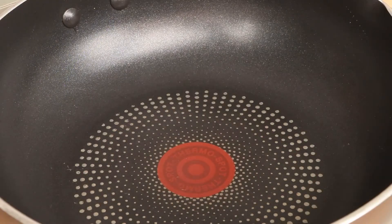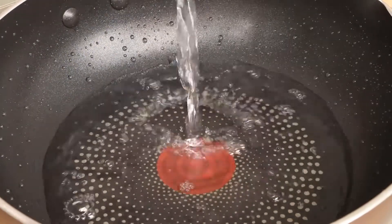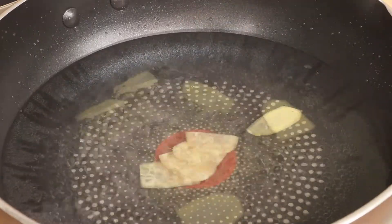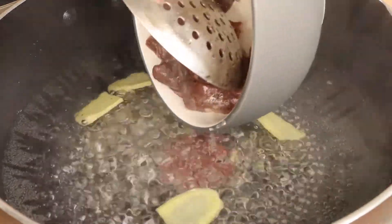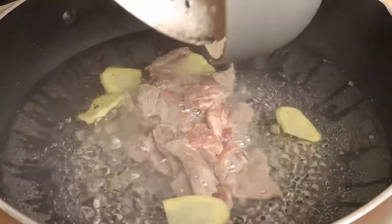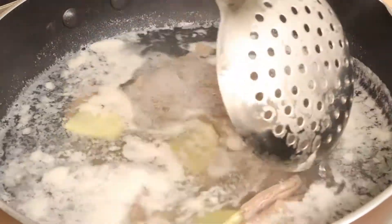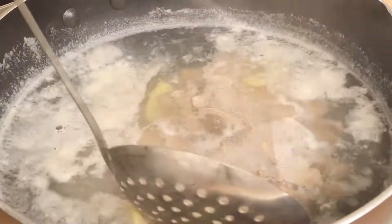After 10 minutes, add some water and fine slices of ginger into the pan. Cook the water to boil and then add the pork liver to blanch. After the pork liver turns white, drain and save it for later.